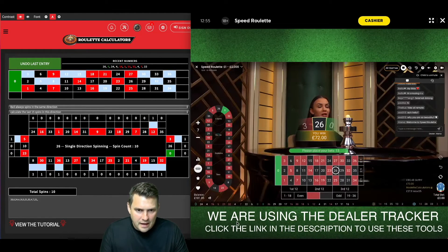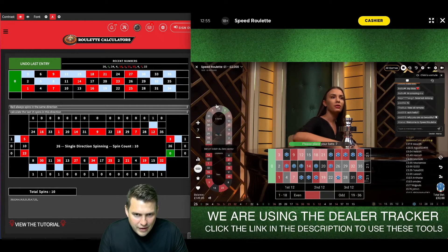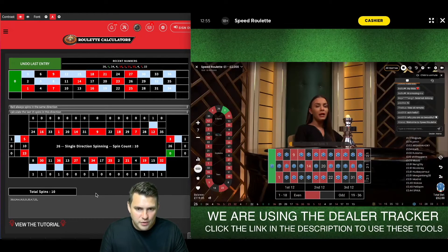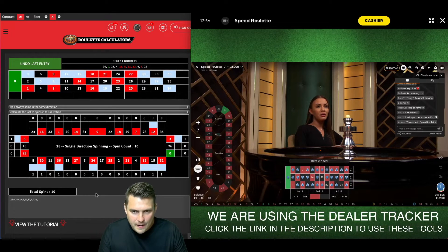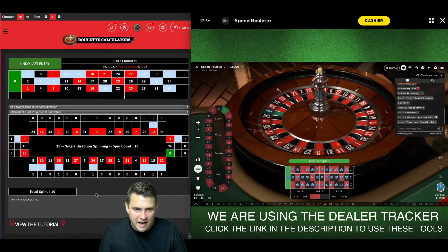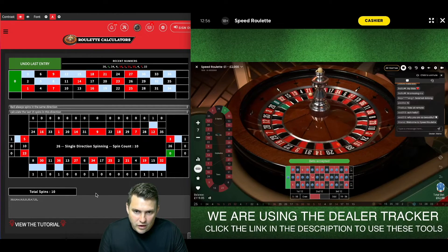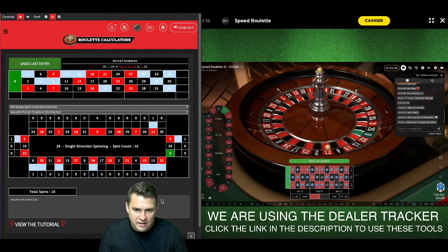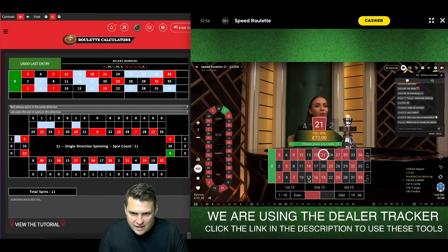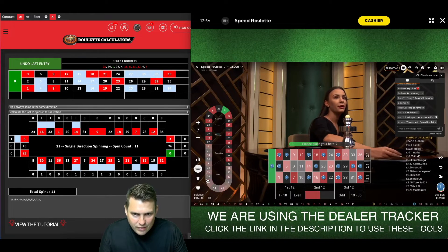I'd say number 25 looks good as the center point now, with coverage up to 17 and up to 2 on either side — again covering 31 numbers. I'm risking £62 to make £10 profit. I only have six numbers I can miss, so the idea of getting 10 wins in a row doesn't seem far-fetched to make an easy £100. Number 21 came in, absolutely perfect right in the middle — that's another £10 profit. I started with £160 and I want to take that to £260. Around number 13 looks good, up to 27 and up to 36.